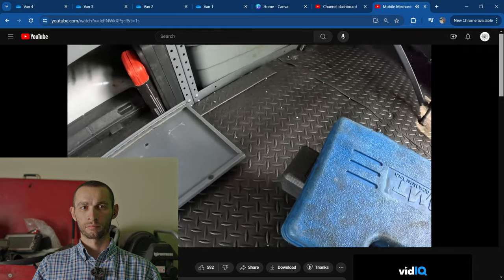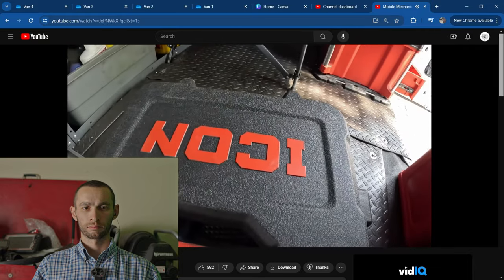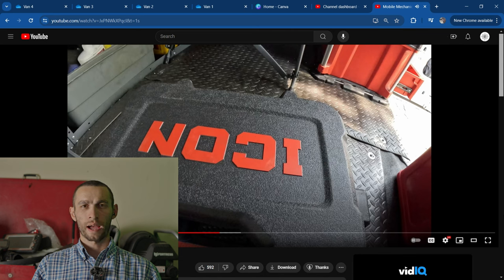Here we have a cheap $20 Amazon brake kit. Be honest with you guys, this one works better than my more expensive Icon professional kit.